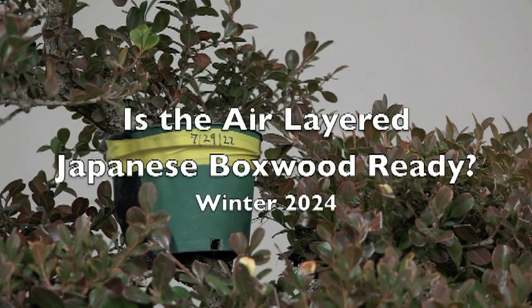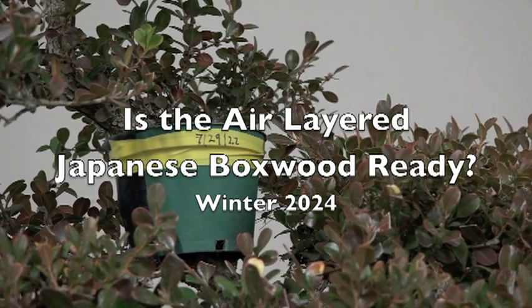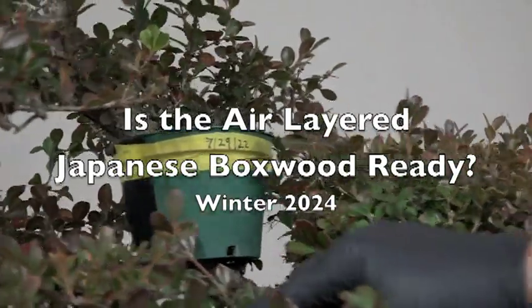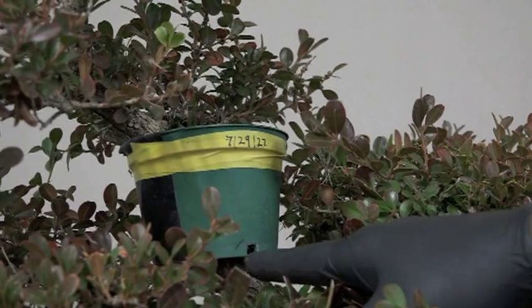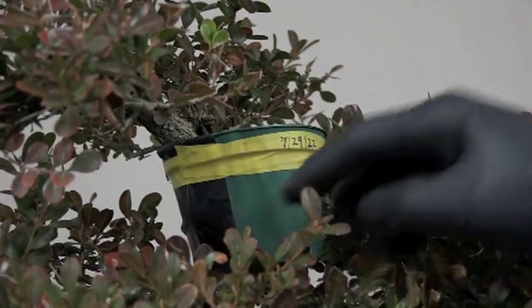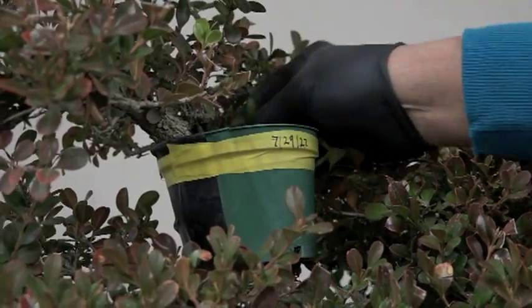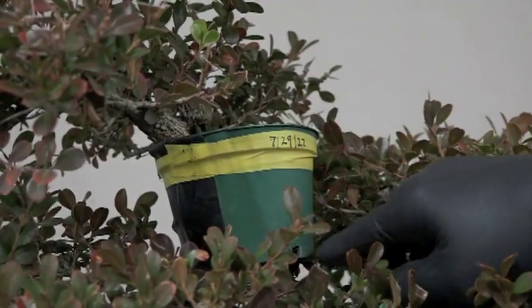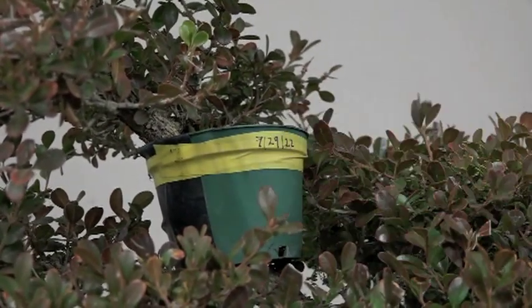Today is the middle of January 2024, so this looks like it's been about a year and a half since we started this air layering. I'm going to check it out. I used to just cut it off and see how things are, but I think I've gotten wiser. I'm going to take this off carefully, because a lot of times you do the finger test and I've been fooled by weeds roots in there. Before cutting, if this is rooted I'll cut it off — if not I'll put it back.